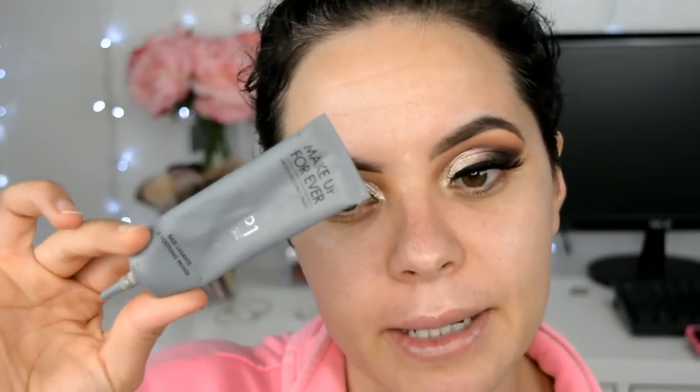Bien cerquita a la raíz de las pestañas. Ya me apliqué mi pestaña y me hice este ojo, también mis cejas, esto fuera de cámara porque pues siempre lo mismo. Mis pestañas son las número 126 de Allure, que me encantan, son perfectas en mi opinión para este tipo de maquillajes.